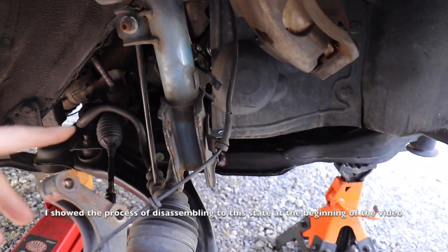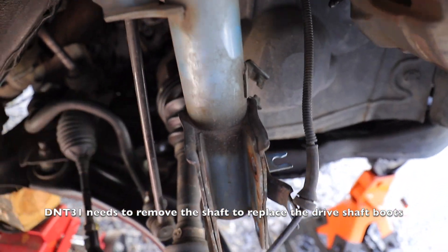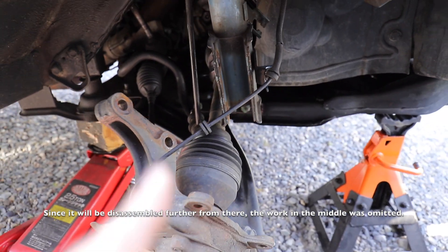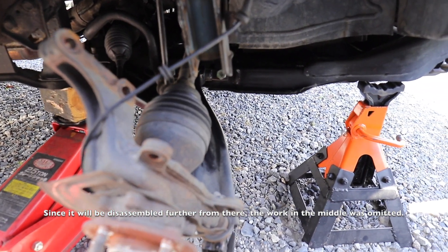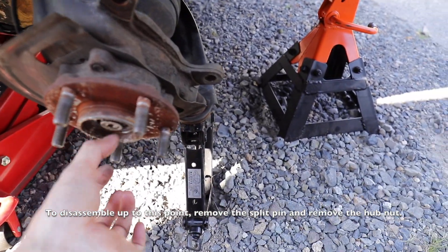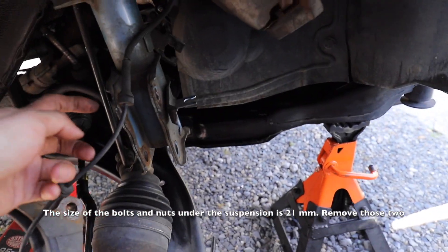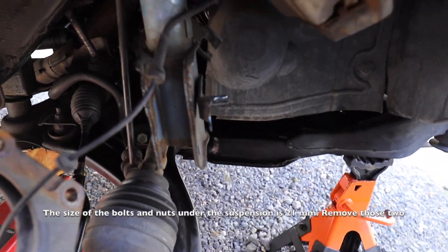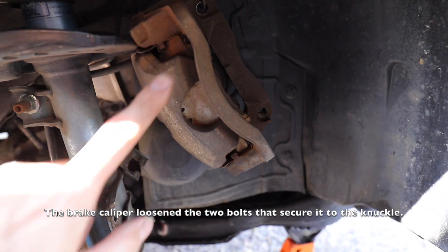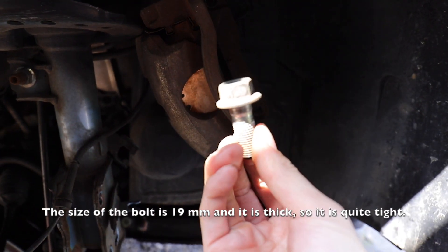In the case of the NT31, when replacing the drive shaft inner boot, you need to remove the shaft — this work is an extension of that process, so quite a few steps have been skipped. To get to this point: remove the split pin, take off the hub nut. The suspension lower bolt/nut size is 21; those two bolts plus the caliper were removed from the base. The bolt size is 19.